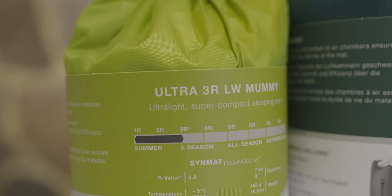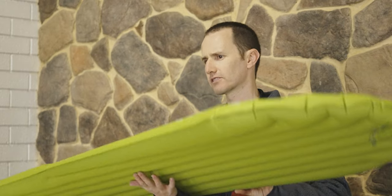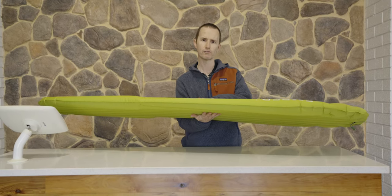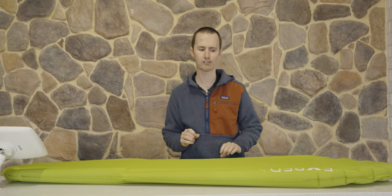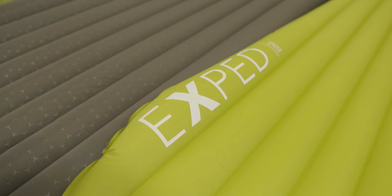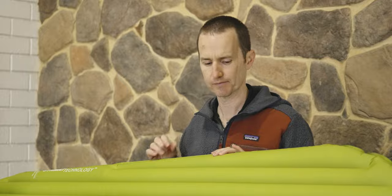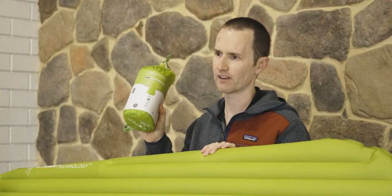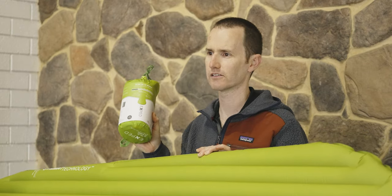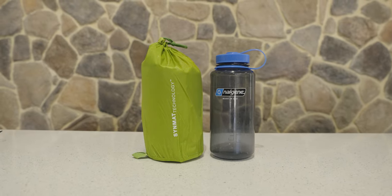Going through a couple of features of this Exped mat — most mats on the market have similar features. This one is seven centimeters thick. When you lay on your side, particularly if you have prominent hips, you put a lot of pressure on the mat and need height off the ground so you're not uncomfortable. On this particular mat, the baffles at the side are slightly larger than the baffles in the center, which provides a little bit of a cradle and keeps you from rolling off. I love air mats — this mat packs up to something really small, under 500 grams and about the size of a one-litre water bottle. It's really hard to beat something that's comfortable, keeps you from getting cold, and still packs up that small.